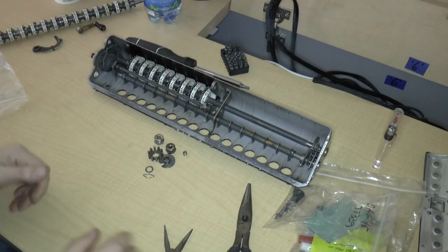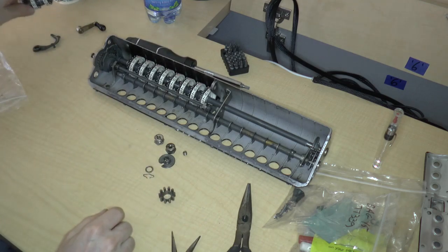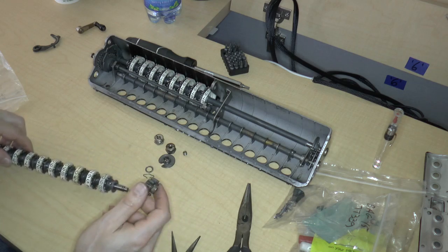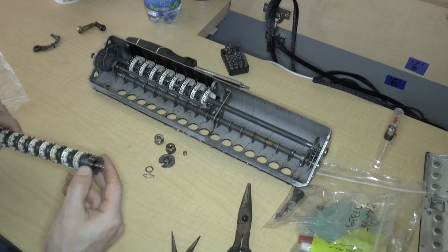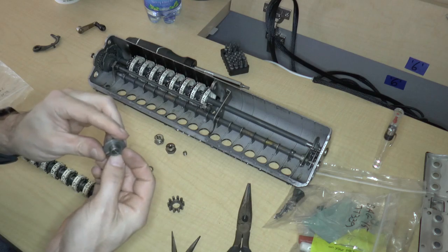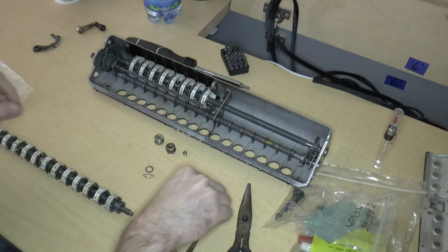Let's see what we've got left. We're going to need to put these parts on — I'm pretty certain of that — because otherwise we wouldn't be able to get this on, since this one is taper pinned in. Where are my taper pin tools? Brand new taper pin tools.